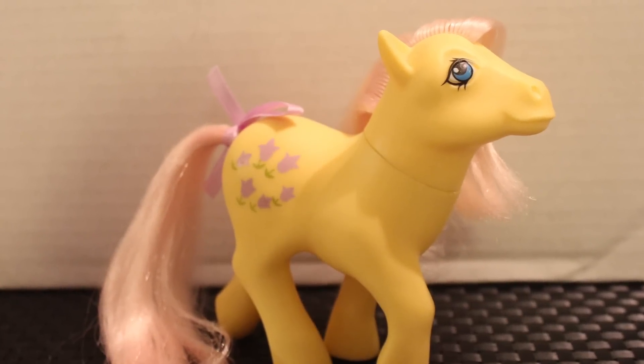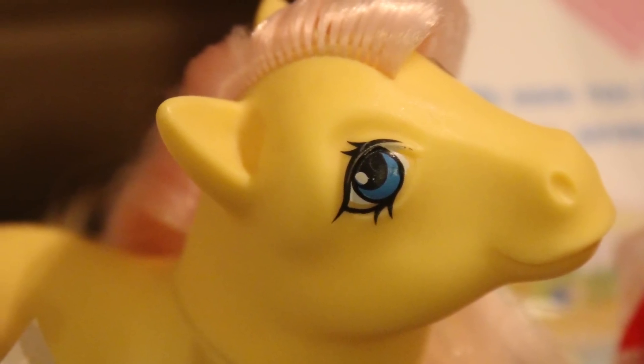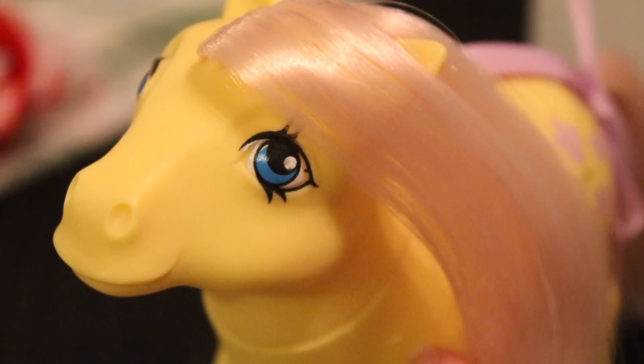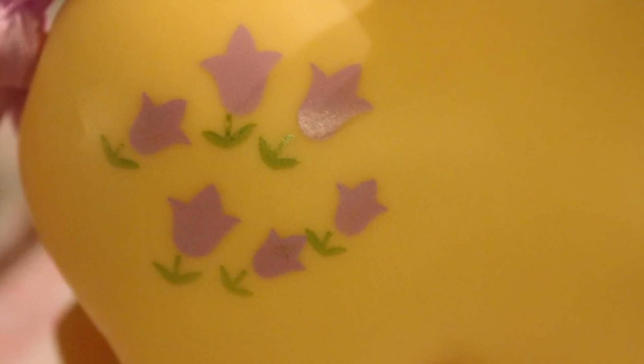Look at her. This is Italian Posey. She is adorable. She has yellow skin like Fluttershy. She has pink hair like Fluttershy. And then she has like purple tulips here on her hip. She is so very cute.